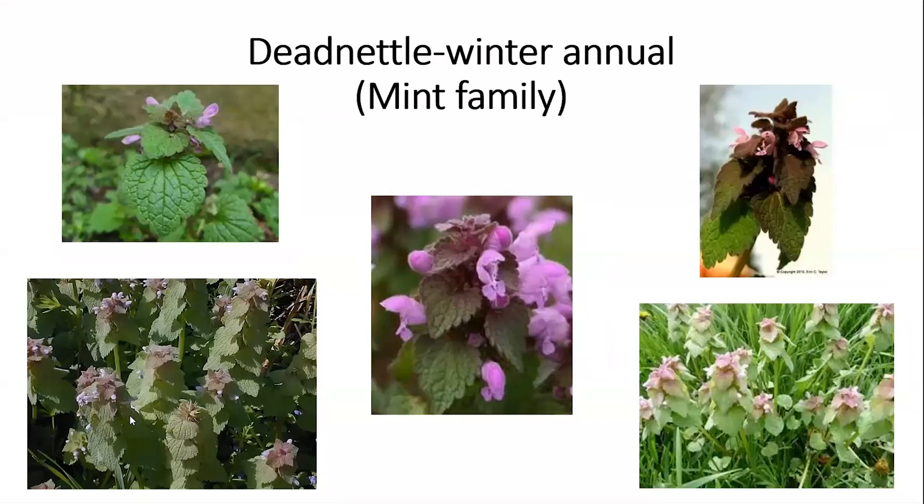This is dead nettle. Dead nettle is in the mint family — it has a square stem and purple flowers. Notice the leaf shape: the leaves are serrated, somewhat pointed, and they droop downward. This one is often confused with henbit.